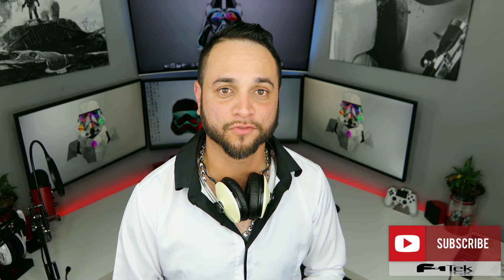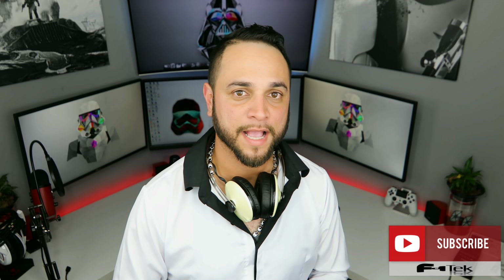Thanks for watching. If you like what you saw, go ahead and hit that subscribe button. Please don't forget to like and comment down below, and I'll see you guys on the next one. Peace.